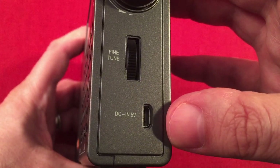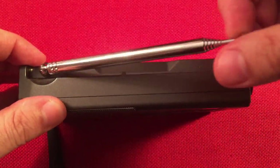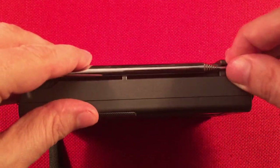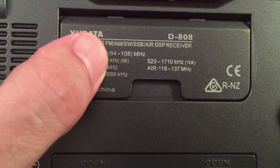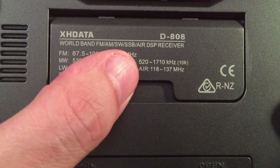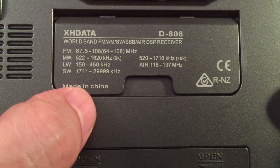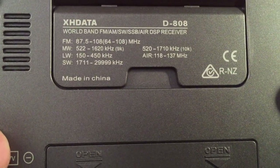Here we have the DC input — micro USB to charge the rechargeable battery. On top is the external antenna for FM, shortwave, and air band, with a 360-degree swivel. On the back of the radio is a kick-out stand. There's frequency information printed there: expanded FM band 64 to 108, 9 kHz and 10 kHz options for AM, full air frequency coverage, long wave, and full coverage on shortwave.